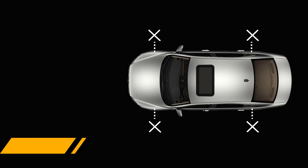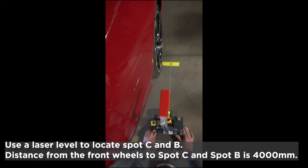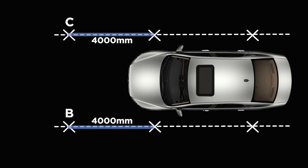The next step is to locate spot C and spot B. Using a laser level, locate the laser line from the rear to the front spots. Measure a distance of 4000 mm from the front spot and locate spot C and B as shown in the diagram.